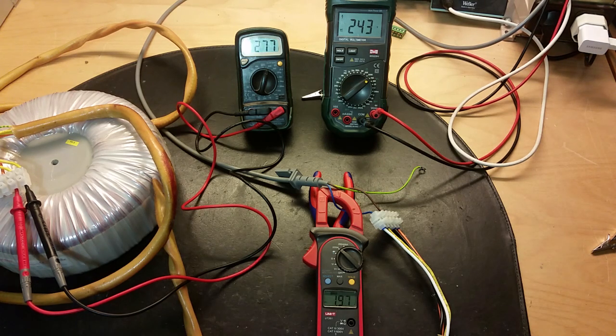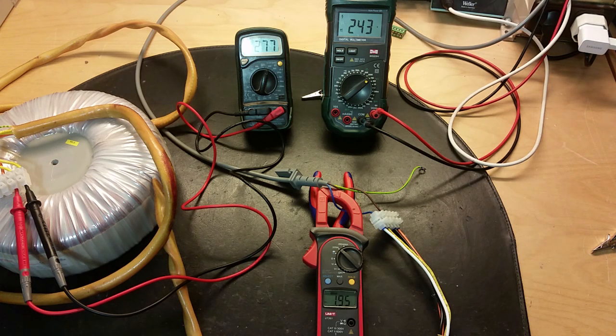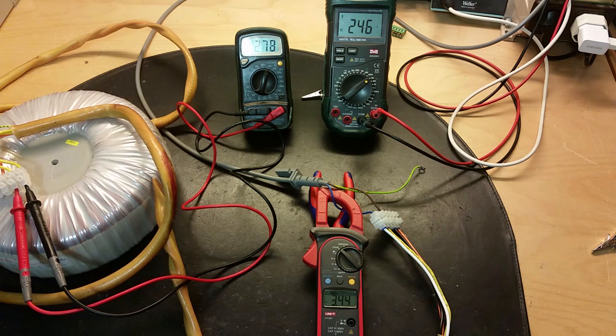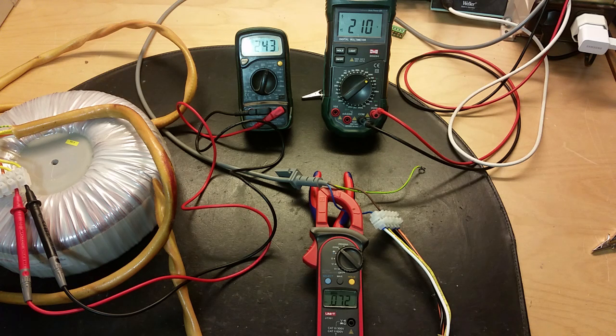I turned down the voltage so we get around 2 amps and it's 243 volts. When I crank up the voltage — you can see I just raised it by 2 volts and we got 3.3 amps now. So it's not a good idea to oversaturate the transformer — it pulls a lot of current. But when everything is right, the transformer just pulls a little bit of active power. That's because of the resistance in the coil, and the rest is reactive power to keep the magnetization up in the core.